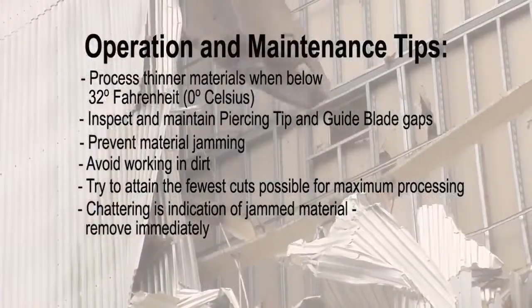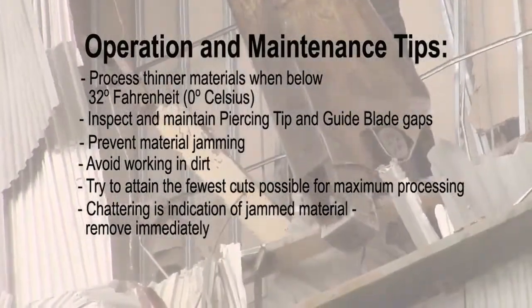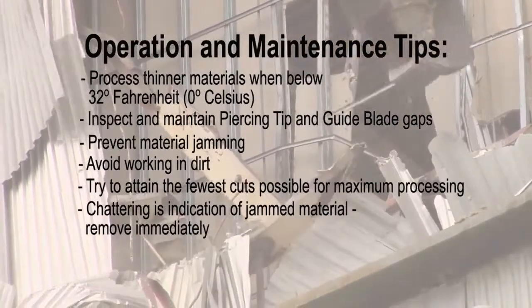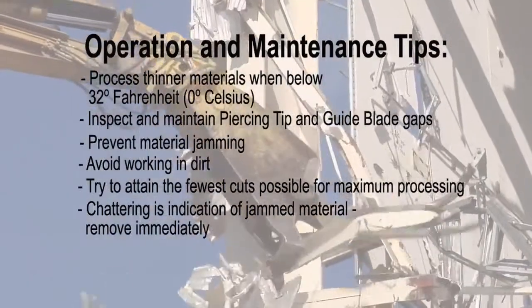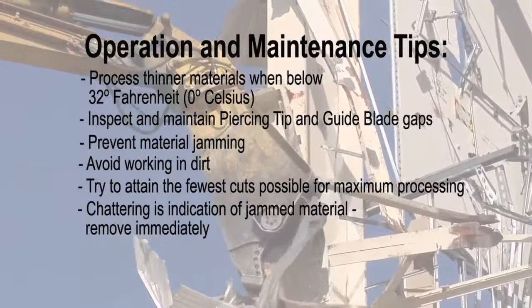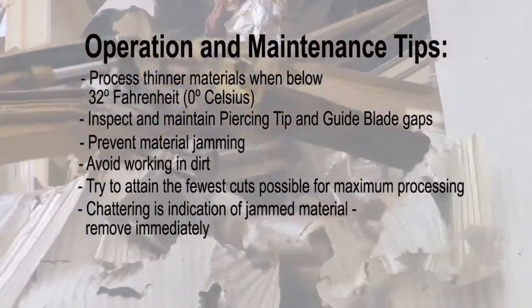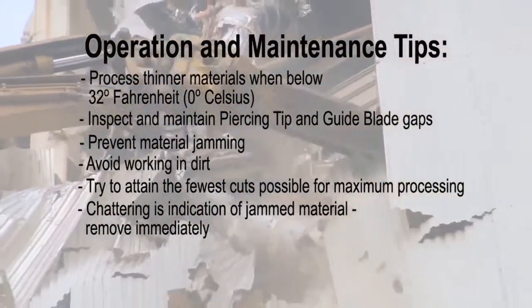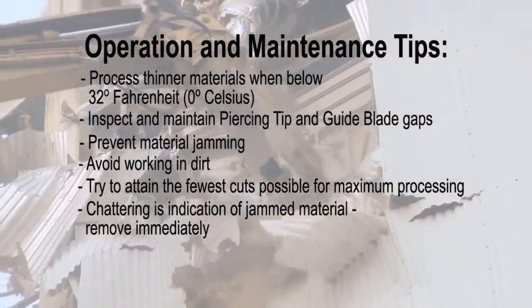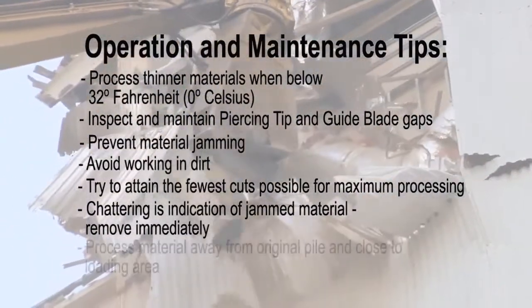If the shear starts to chatter while cutting, back out of the cut and reposition at a different spot. Chattering is an indication that material is jamming between the piercing tips and guide blades, or between the upper and lower cutting blades. This indicates that blade maintenance needs to be performed immediately. Worn blades and improper blade gaps are usually the cause.